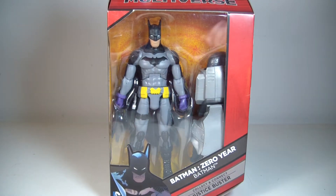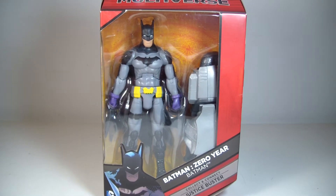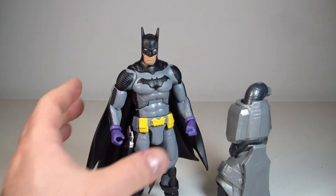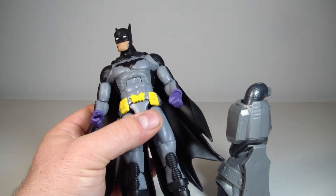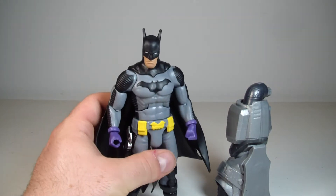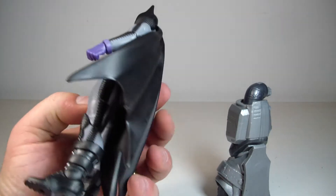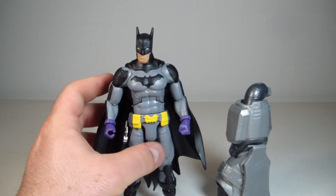With that being said, let me pause this and we'll take Batman out and we'll be right back. Okay, and we're back with Greg Capullo — I should say his artwork. I'm gonna do the comparison, don't worry, it's coming. This is the Greg Capullo Zero Year Batman.